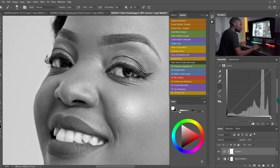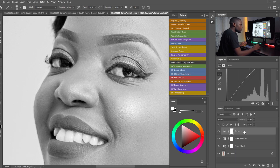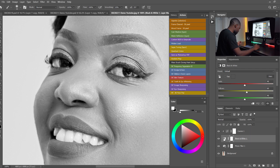On the Curves adjustment, I'm going to drag the middle point and push it up a bit like so. Now I'm going to clip this Curves adjustment to the Black and White adjustment — I'll right-click and choose Clipping Mask, or use the clipping mask icon, or press Ctrl+Alt+G. I'll also clip the Black and White adjustment to the Photo Filter adjustment using Ctrl+Alt+G.